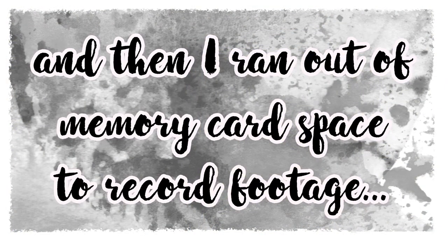Unfortunately, I ran out of memory card space to record the final few steps of this sketch painting, but you'll see the final painting shortly.